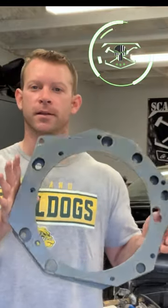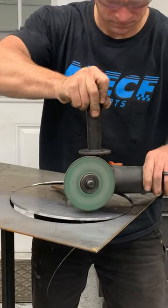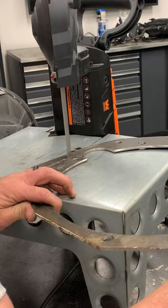The finished product of an adapter plate to put any engine to any transmission. Make the templates for the transmission and engine size. Cut and drill as required.